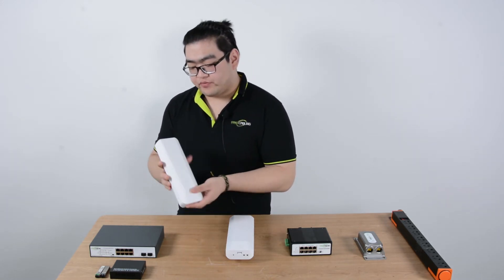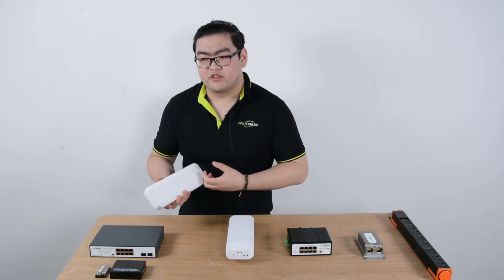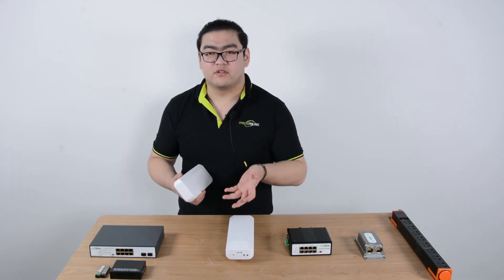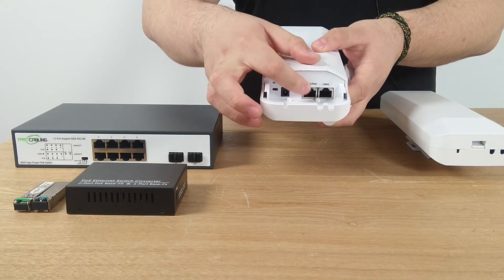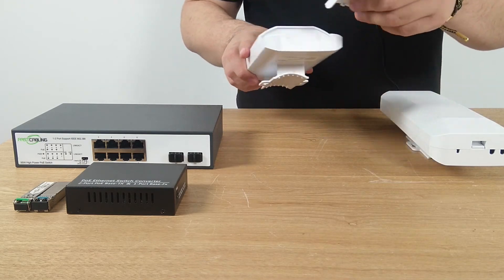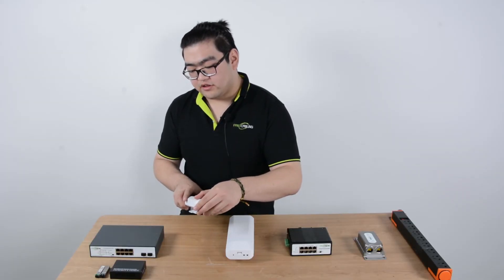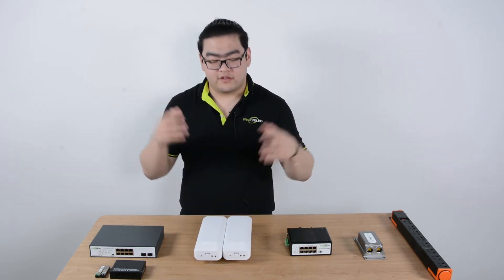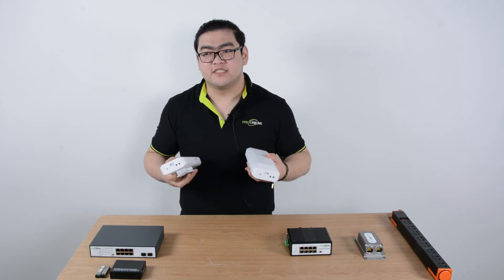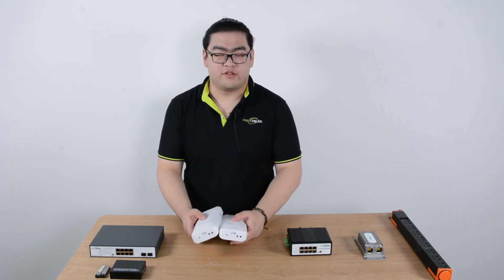The master device receives data and transmits a wireless signal. The slave device receives that signal and converts it into digital signals, then transmits through Ethernet cables to our other IP devices. This is often used in places where long-distance transmission is needed, and the space between the two devices is clear with almost zero obstacles, so there will be zero interference.